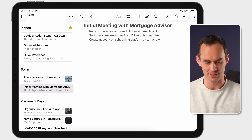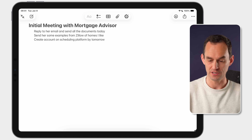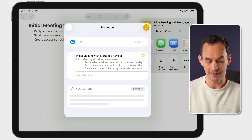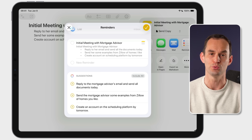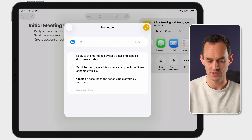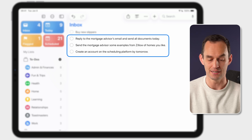Another feature that already exists and you'll find quite handy is Suggested Reminders. Looking at a note in Apple Notes — say, meeting notes from a mortgage advisor — I can share it to Reminders. Apple Intelligence then suggests some of the to-dos that might come out of those meeting notes. I can tap Include All, or selectively include some and not others, assign them to the Inbox, and they immediately appear in the Reminders app.